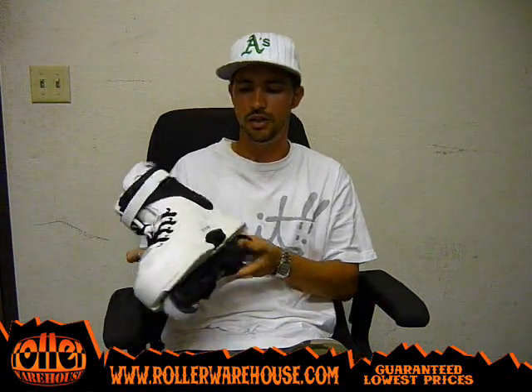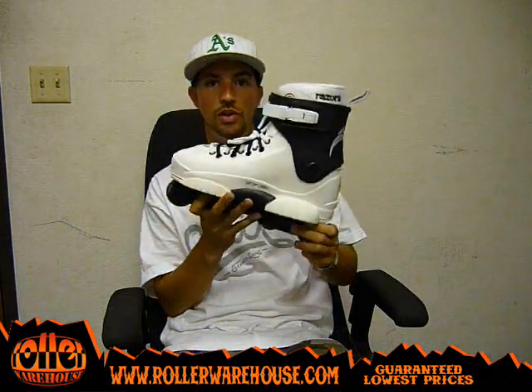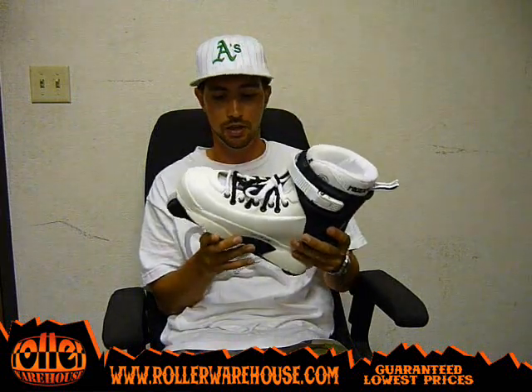What's up everybody? It's Adam Radman here at Roller Warehouse, here to debut the new Razor Genesis 7.2 skate. As you can tell, it's a really sick design. They incorporated the black and white design very nicely on this skate — it's a really clean looking skate.